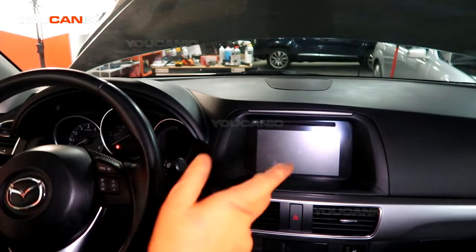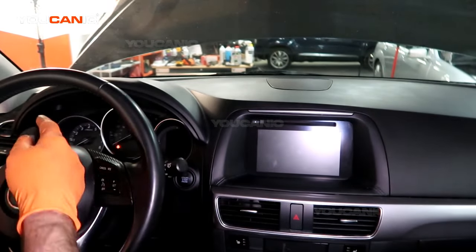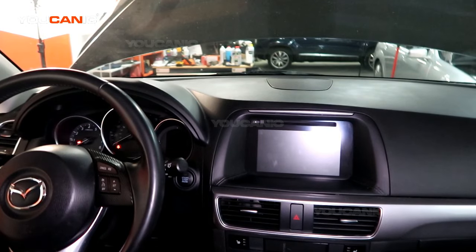The light is saying that the key is not inside the vehicle because the battery is either dead or too weak to be recognized as being in the vehicle.